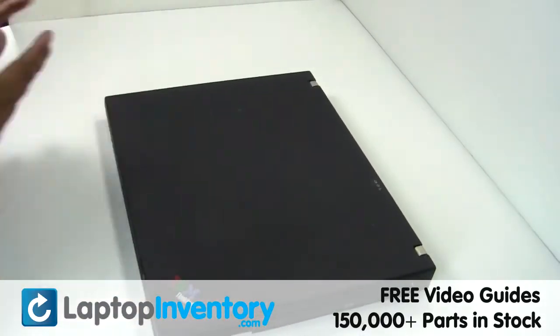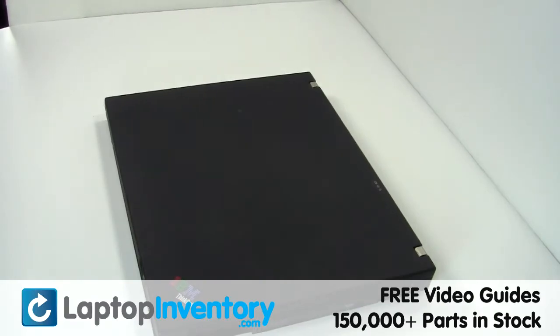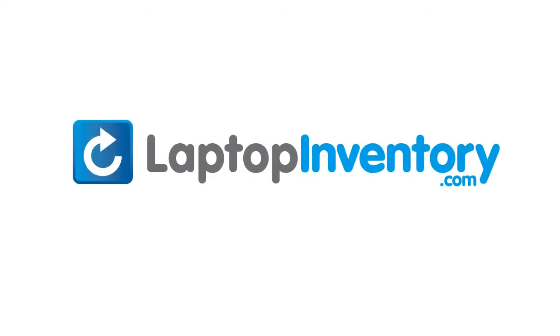That's all — you just installed your Wi-Fi card. LaptopInventory.com, your source for laptop parts.